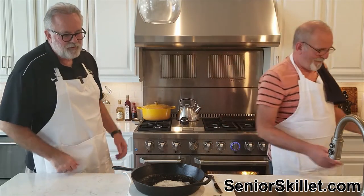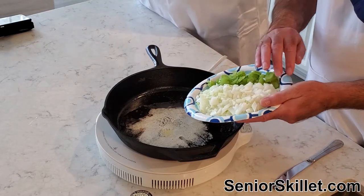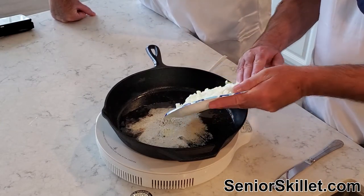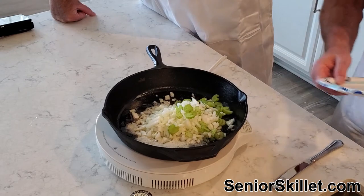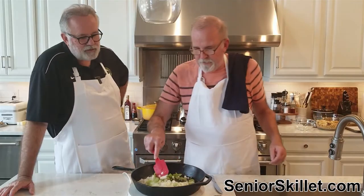Our butter is melted and starting to sizzle. We're going to put in a whole onion and one stalk of celery, sliced up thin. Get that in there and let it start working — we want this to get softened up and translucent.